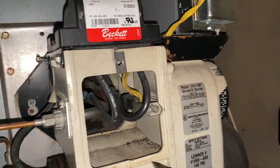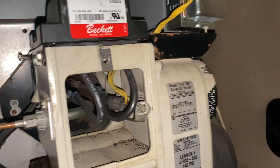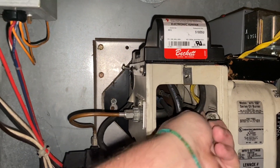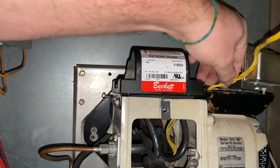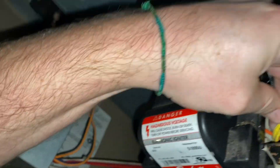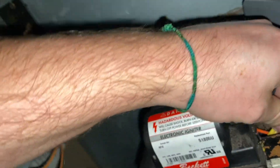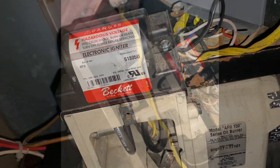Now we've got to loosen this screw here using a standard screwdriver — just loosen it a little bit and it'll slide out. Slide that out and then gently pull the wires through. When it comes to electrical, you don't want to force anything and risk damage. I'm going to pause the camera while I fish that through.